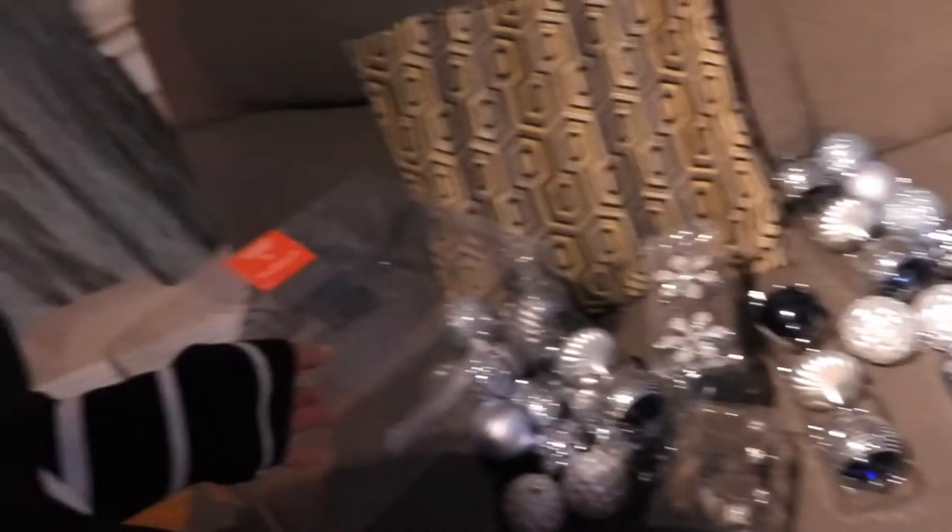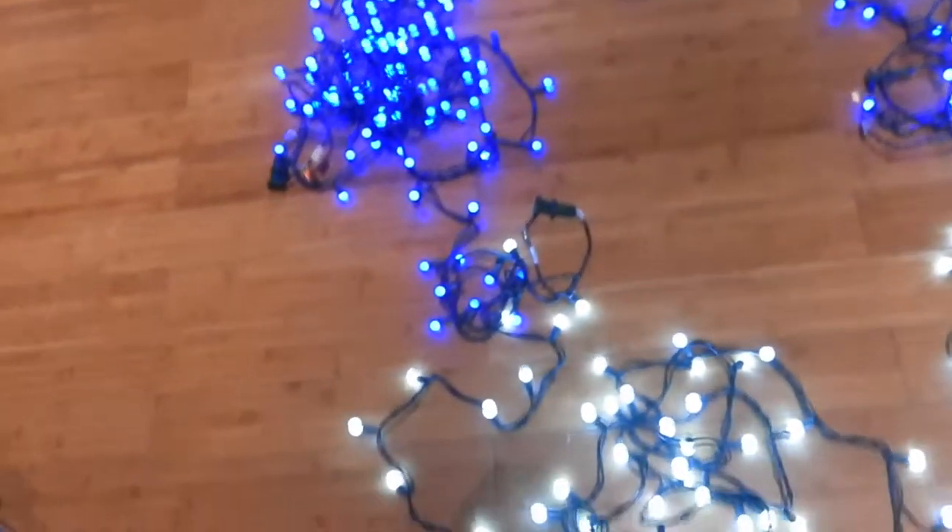So here are all the ornaments spread out on the couch — I'm gonna hug them. There's my camera guy slash helper. Okay, let's get this party started!